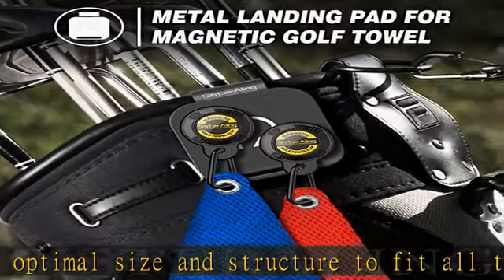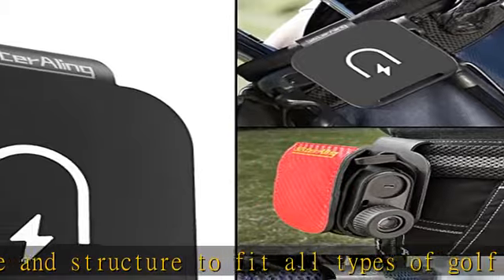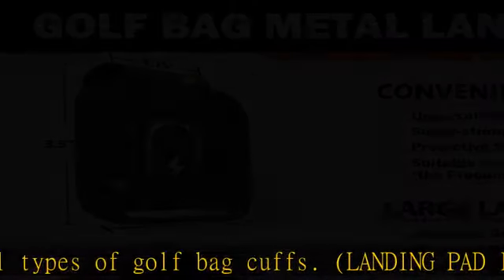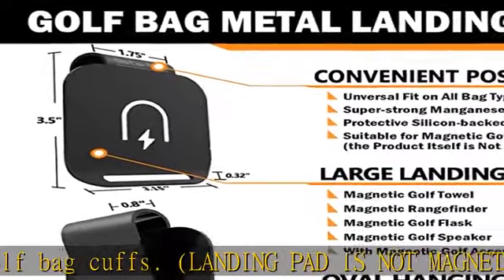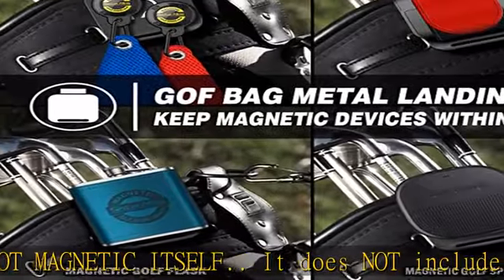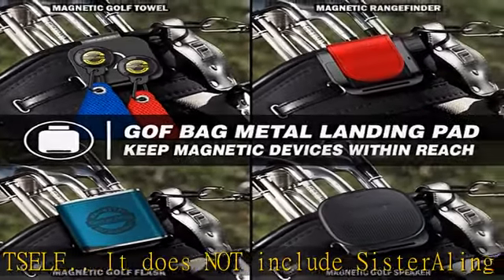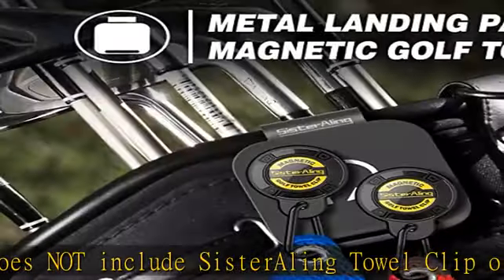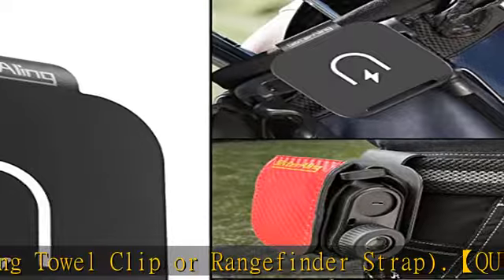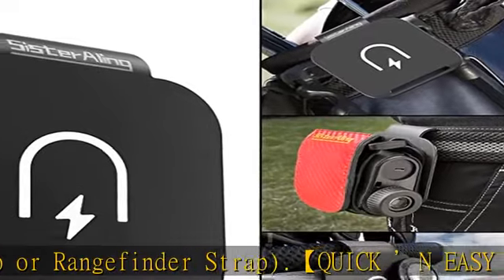Keeping devices within reach while golfing. Super strong metallic strength — the Sisterling Manganese Steel Golf Bag Clip is made with Manganese Steel, also called Hatfield Steel or Mang Alloy. Silicon adheres to metal surfaces; its soft touch protects your golf accessories. The metal landing pad provides a super solid, secure hold.